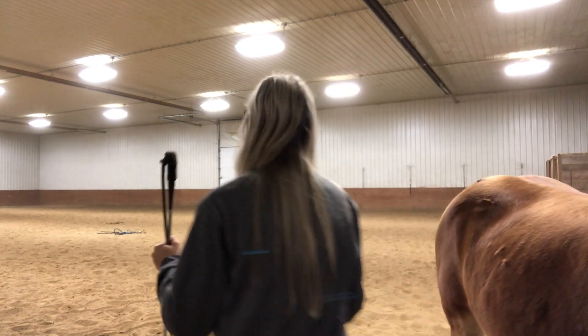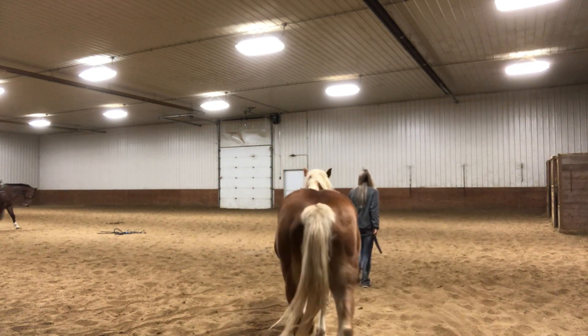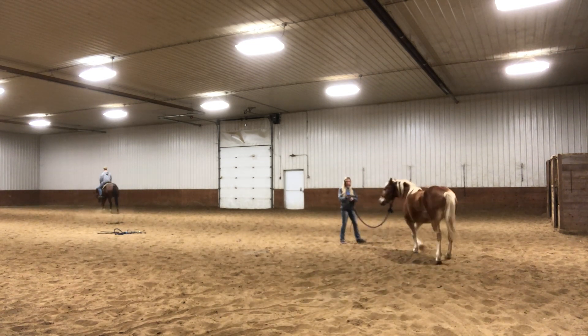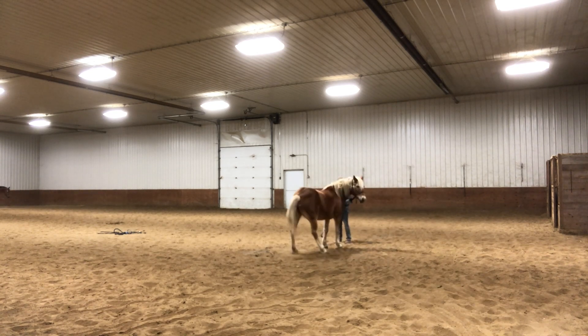Alright guys, we're back working with Sarah today for the third training video and she actually does really good in this video, so I'm excited for you guys to see it. We're just doing some basic lunging as always before we start off, just to get her kind of warmed up and in place.